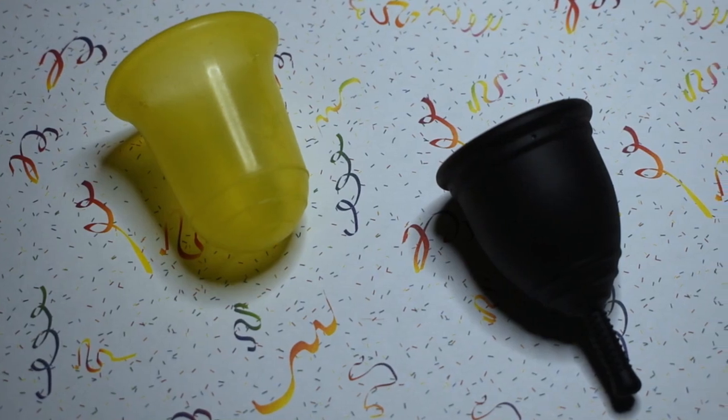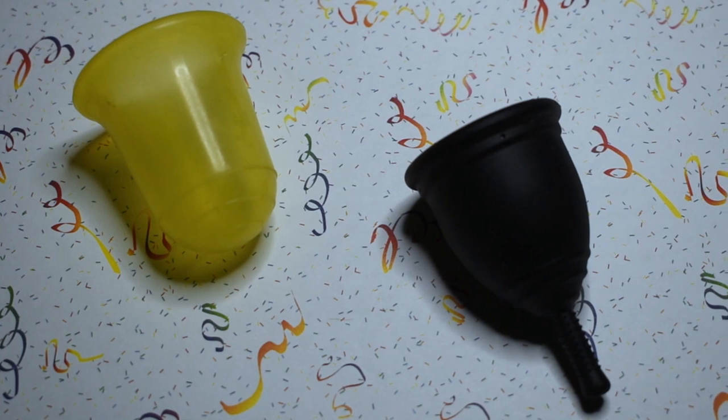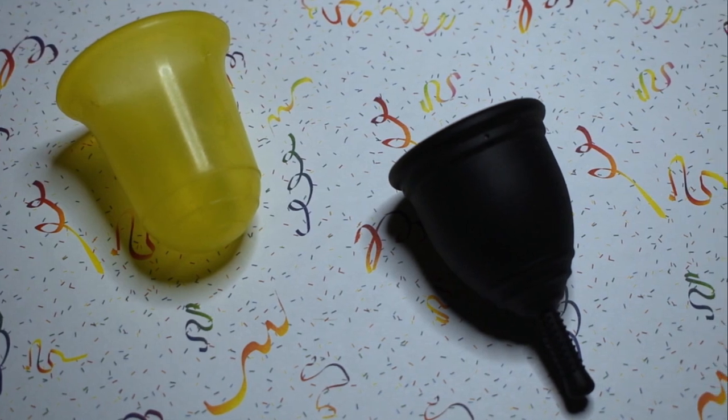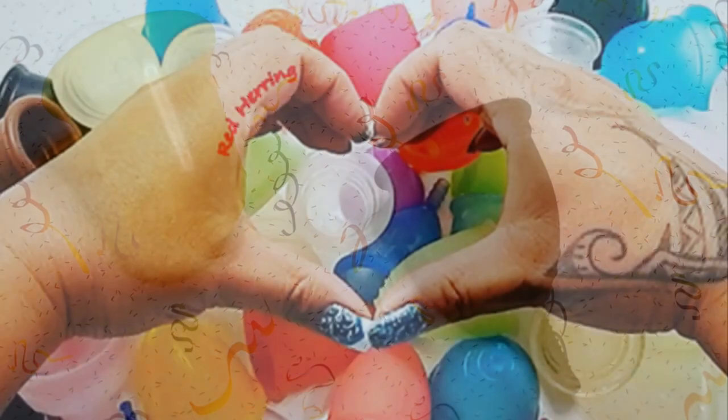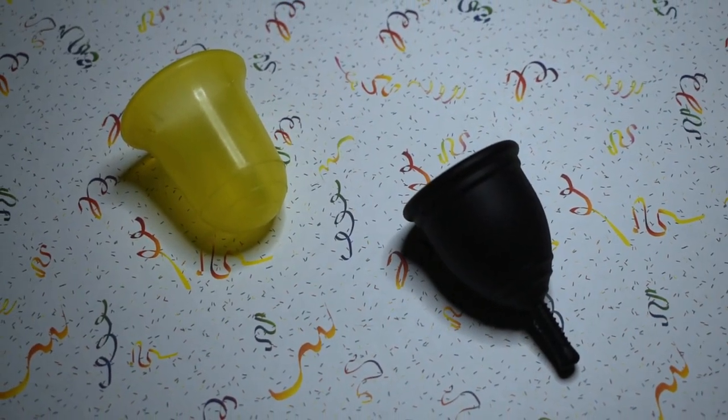This is a squish comparison between the Stone Soup Wings Cup in the Tough version, which is a one size cup, and the small Ruby Cup. This comparison was requested by Priyanka — thank you for sending in your request.